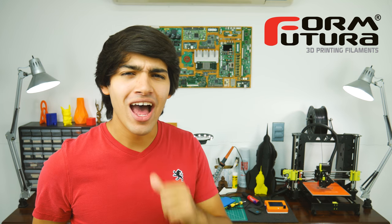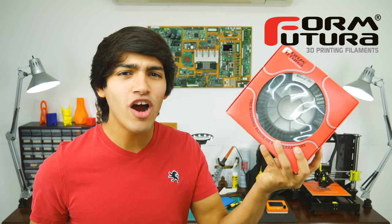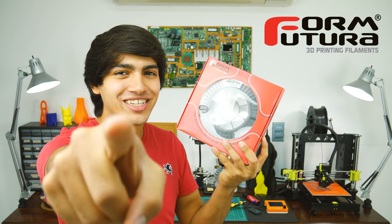Hey guys, welcome back to Thinkmaking! I'm Anton and today I'll be reviewing Carbon Fill by FormFutura, so let's get to it!